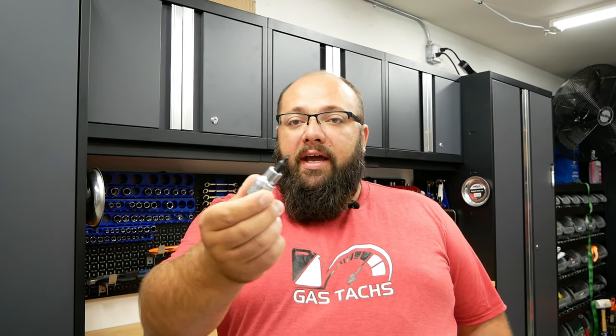I was installing 140-plus snowmobile studs into my tires, so there was a lot of drilling and a lot of tacking down the actual studs. Two bits that broke are my T25 bit — the head snapped right off of it. I'm going to show you how to do a warranty claim on a cell phone.